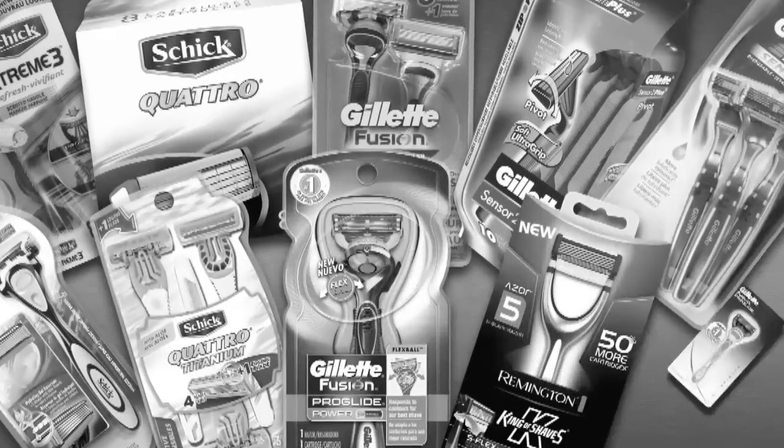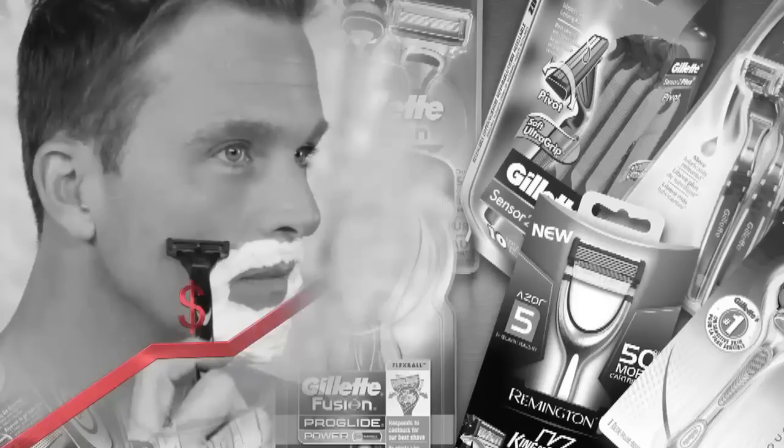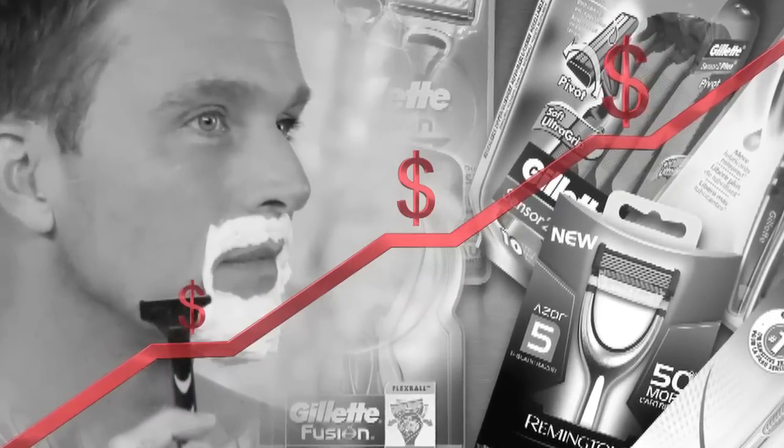Ever wonder why big razor companies keep raising their prices? Because they know if you want a great shave, there's nothing you can do about it — until now.